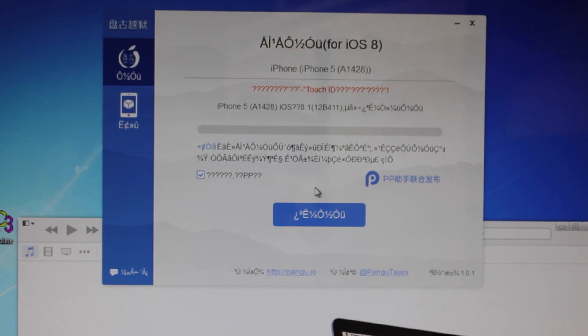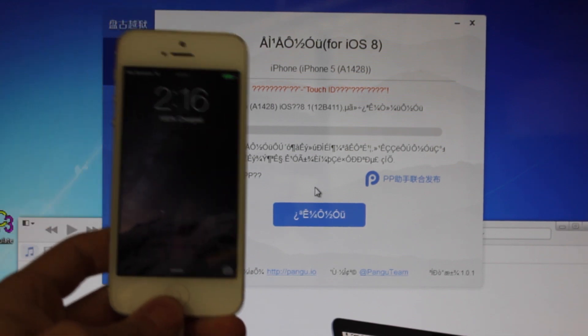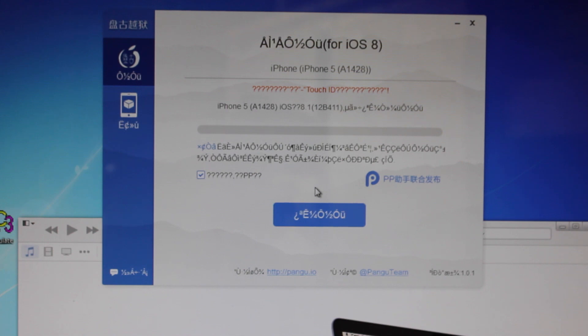I'll make a video when it is supported, but for now I'm just going to be showing you how to jailbreak your device. So what you're going to want to do is get a device you want, plug it into your computer. You're going to need to download Pengu — the link will be in the description, along with the tutorial with all the steps written out.